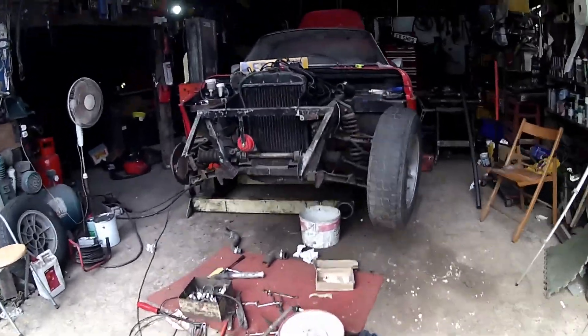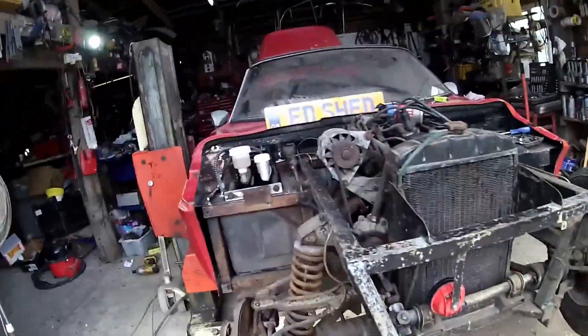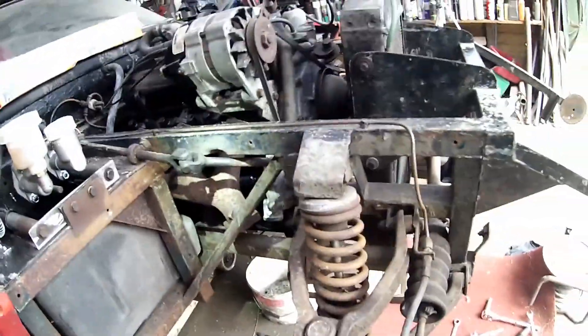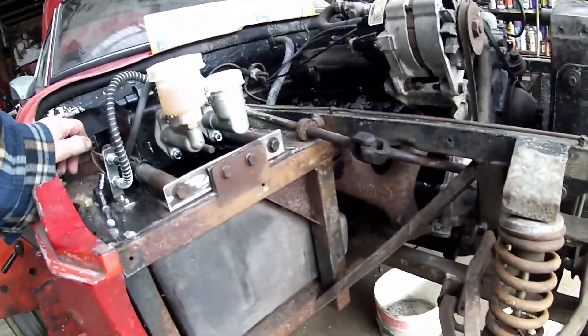So that was what I was going to do today, along with possibly getting the prop shaft tightened up — because I didn't get that done — and also maybe getting this manifold slightly tweaked.